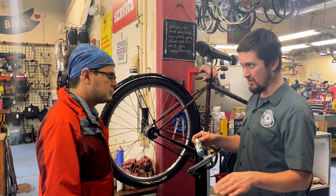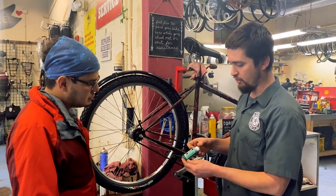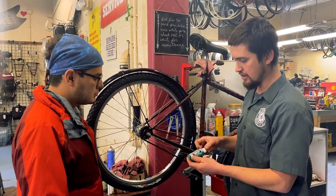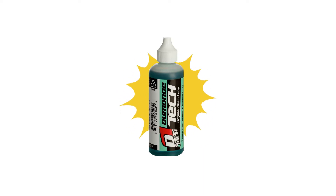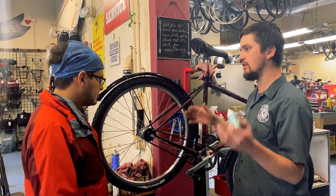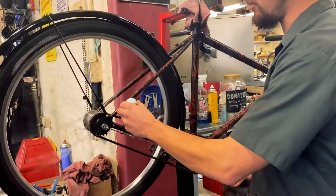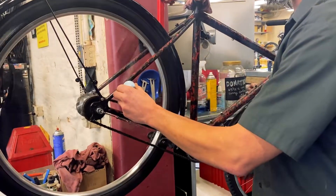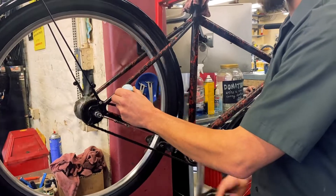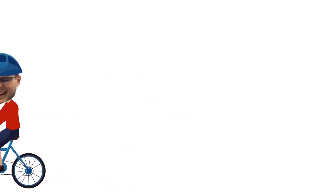Any oil is better than no oil at all. But here at the shop, we do sell lubricants that are better for wet conditions. This Dumont Tech product lasts a lot longer than some other lighter lubricants out there. I always tell people to put more on in the winter because the salt and the water is going to wash a lot of that away. In the summer you want to wipe off any extra, but in the winter the water is going to take care of that for you. So if you're riding your bike every day — to and from work or to and from school — you can probably expect to oil your chain about once a week.